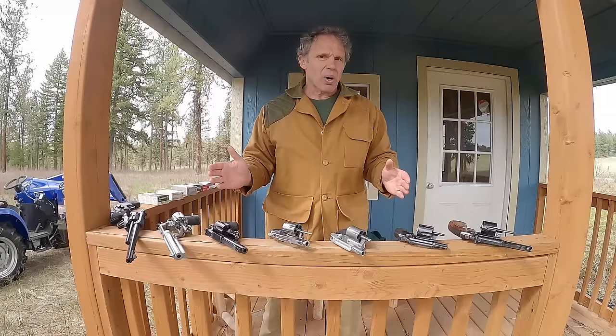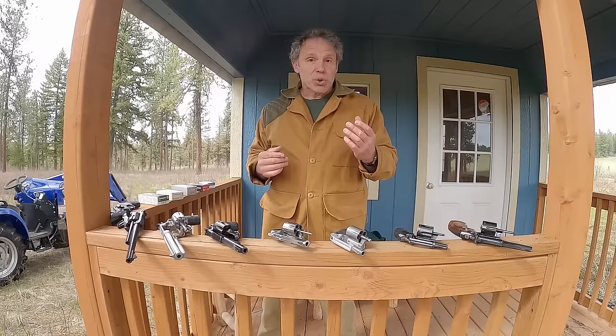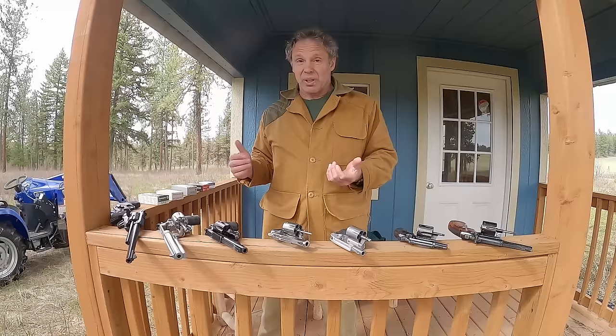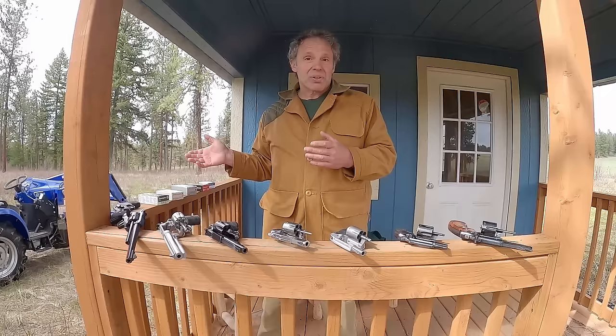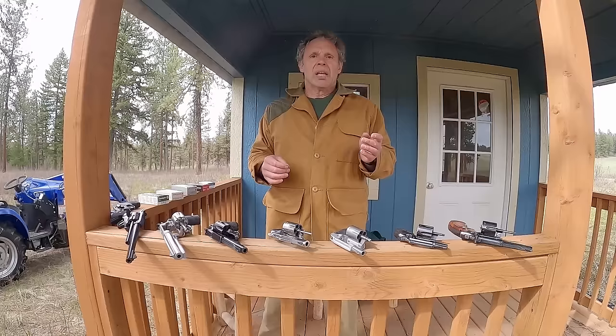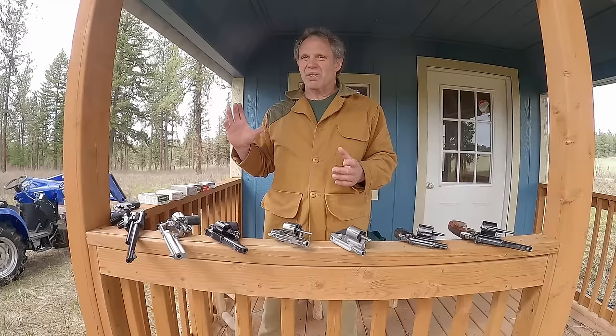So if we put .38 Super ammo into a .357 or .38 Special revolver, we know .38 Super is shorter than .38 Special and .357, so it would need a rim to keep it from falling too far into the chamber. The question is whether the .38 Super's semi-rim is enough to do that and whether it will allow the ejector to work correctly. But whether any of that matters depends first on whether the ammunition will even fit. The projectile diameter for .38 Special and .357 Magnum is .357 inches; .38 Super typically has a projectile diameter of .355 — two thousandths less — so it should fit, but casing diameter is also a factor.